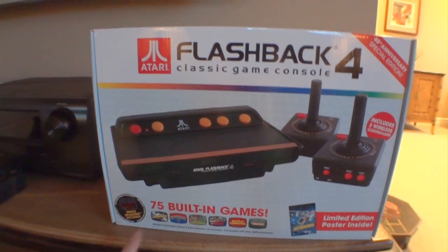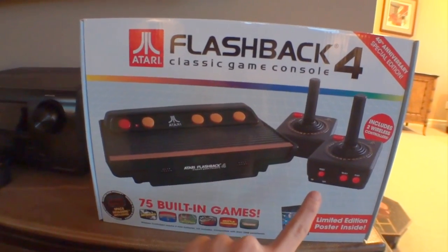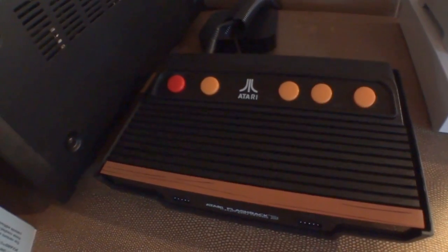I got an Atari Flashback 4 with 75 built-in Atari games and wireless controllers. It's going to be replacing my Flashback 3. I got to thank Loot Crate for helping me get this today. Head over to go.tagjag.com/lootcrate if you want to start receiving geek goodies every month.